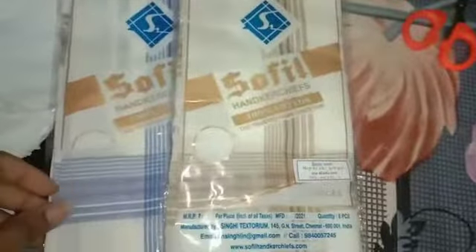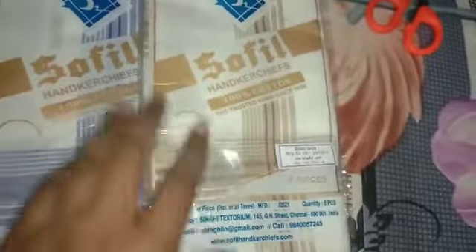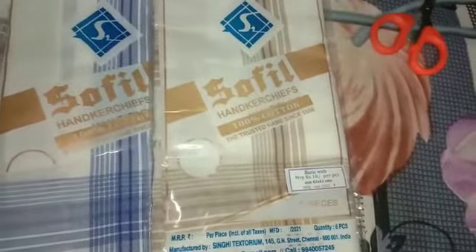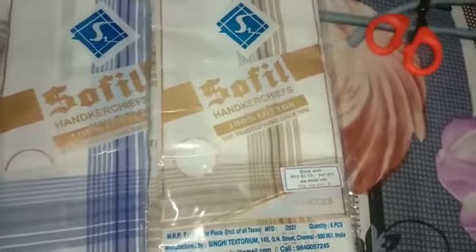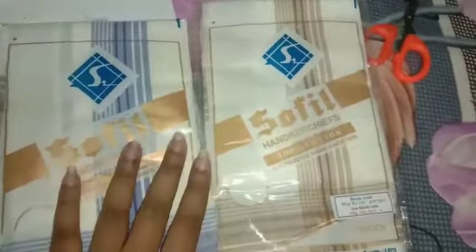As you can see, this is a handkerchief which is pure 100% cotton. It is a very beautiful handkerchief used for men's. The price of this product is 16 rupees per piece. I have 2 items which I ordered in combo, so I have received them as a combo.